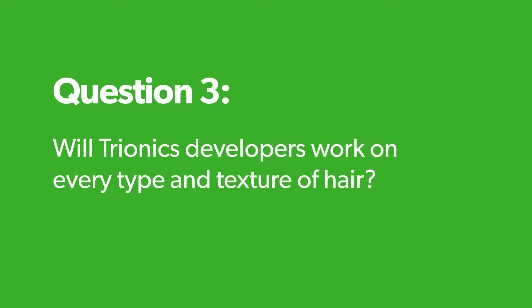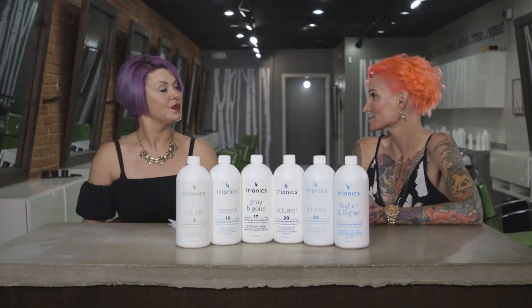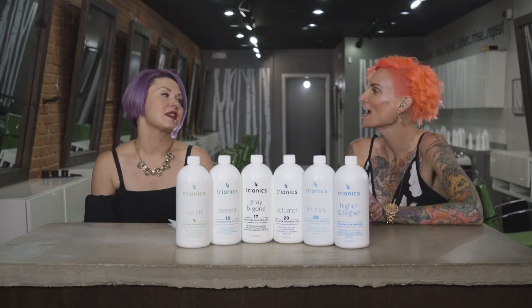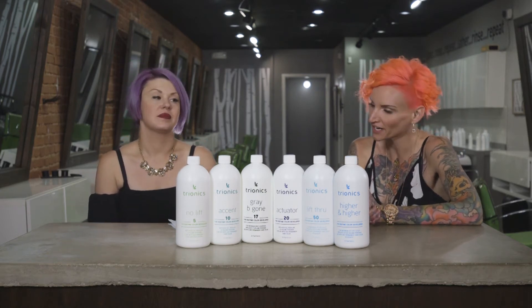Will Tryonics developers work on every type and texture of hair? Yes. It works well on Asian hair, African-American hair, and Hispanic hair. Lift Through and Higher and Higher are great for ethnic hair, busting through those darker levels. With the violet base, you're canceling out unwanted brassy tones.